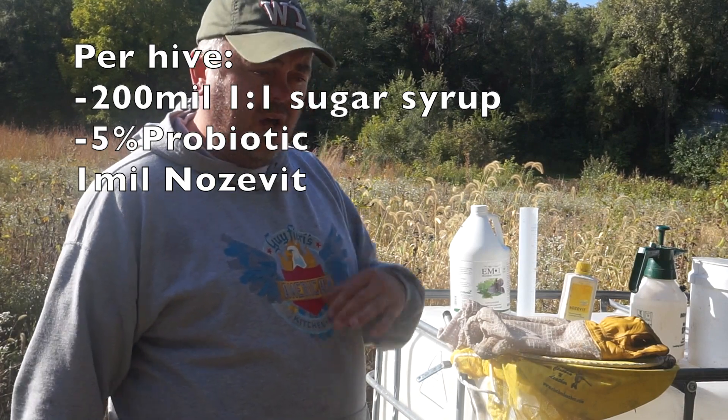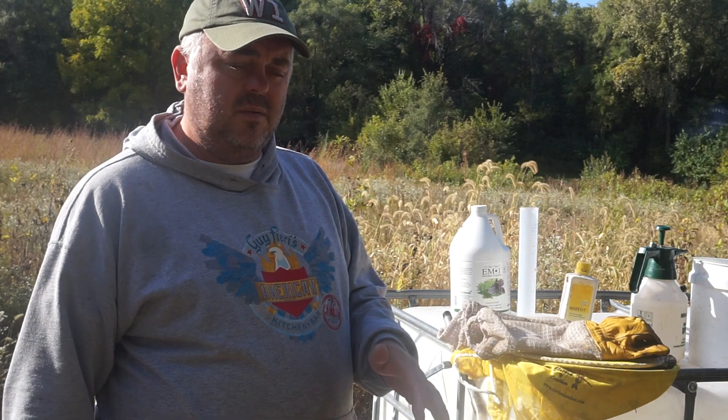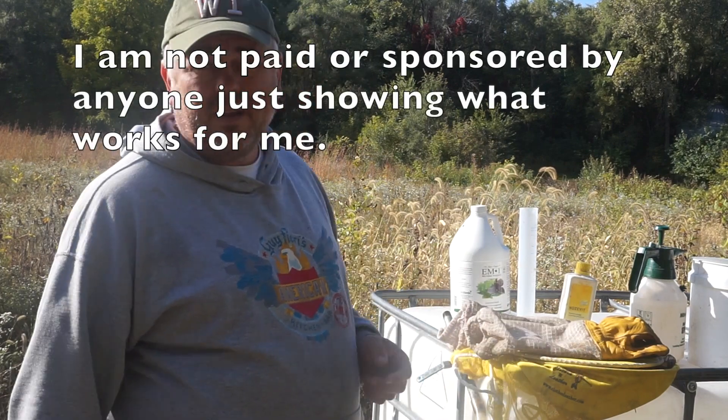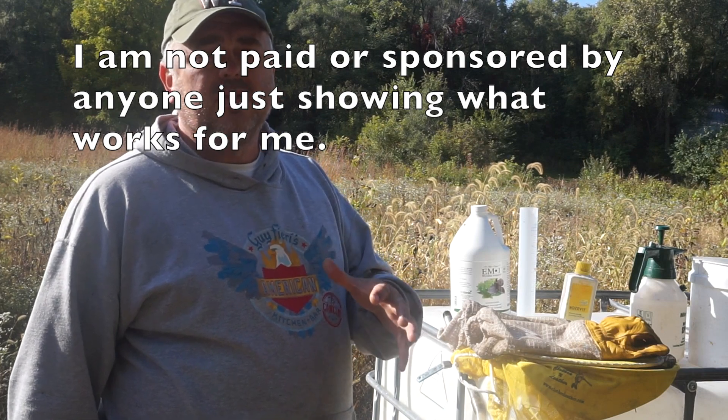I do this in the fall and also in the spring. Since I started doing that my bees are really healthy, and I've never seen a nosema problem or chalk brood — those are the two main ones where I've seen improvements. It might help with varroa, but also read more about American foulbrood and other problems that probiotics help with. This is just my personal experience and how I do it.